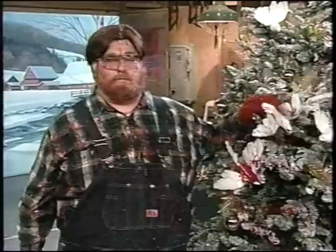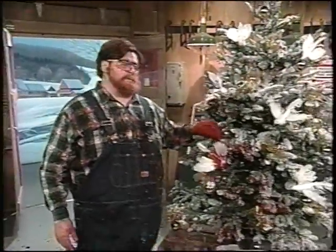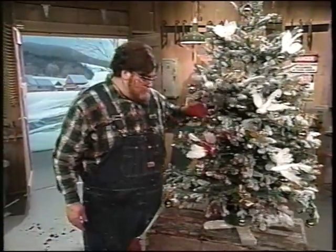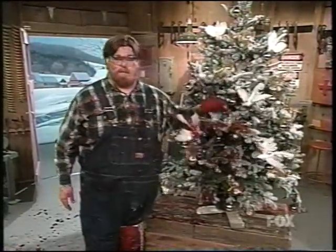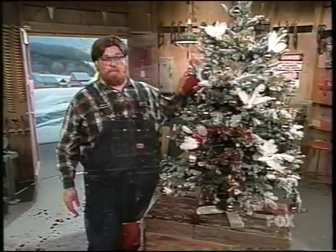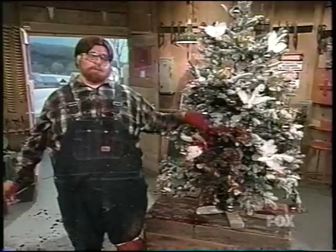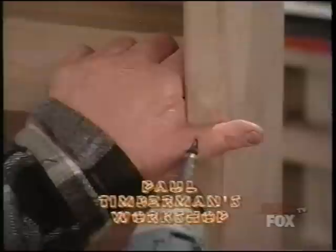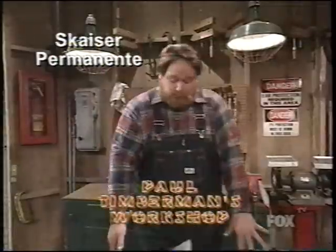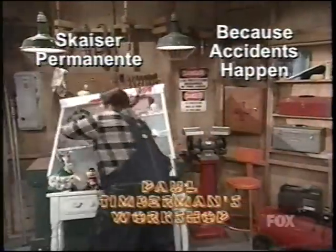Well, that's about it for Paul Timberman's Workshop this week. There wasn't a better way to say Merry Christmas than a beautiful tree like this one. Kind of makes all the hard work seem worthwhile. And just imagine the looks on the kids' faces as they come down the steps on Christmas morning and see this. I feel kind of woozy. Paul Timberman's Workshop is brought to you by Schyser Permanente — Schyser Permanente, because accidents happen.